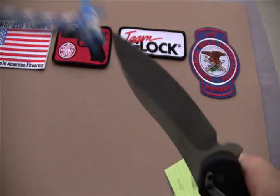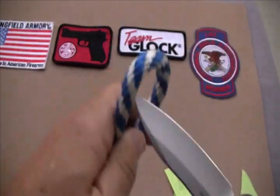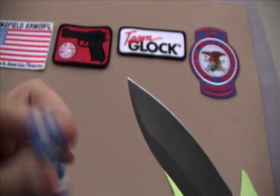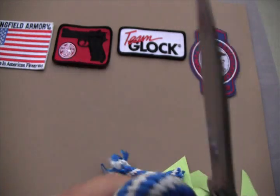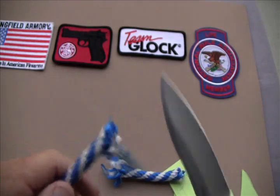Now let's try it on the paracord — half-inch paracord. Let's see how it does on this. Wow, no trouble there. It walked right through that.